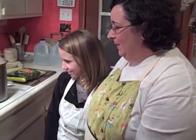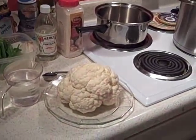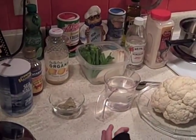So let's get started. I got the pot already heating. Put this one cup of water in that sauce pot — this one right here.